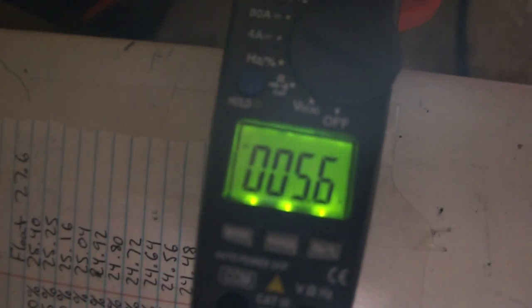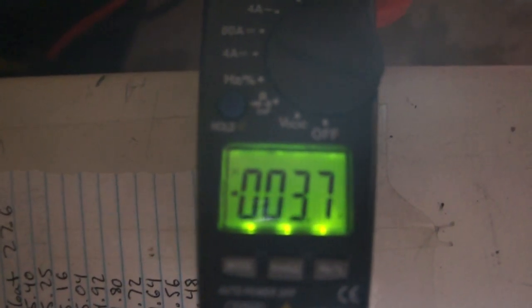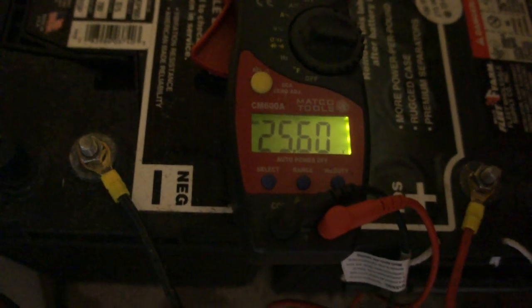You can see the amperage coming off the batteries at 5.6, jumping up to 8. Now I'm going to put the power back to the unit. It automatically switches back to the wall with no interruption to the unit ever. See the negative symbol here? It's now showing that it's charging the batteries at 3.7 amps — the flow is reversed, going back into the batteries. And as you can see, our voltage is climbing again, so the unit is returning the batteries to a full state of charge.